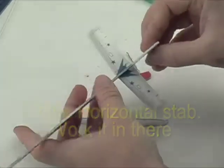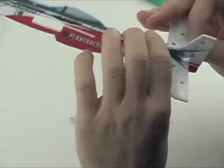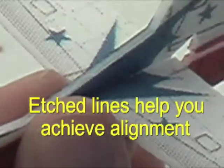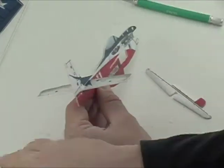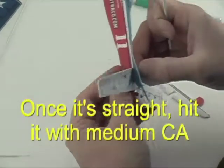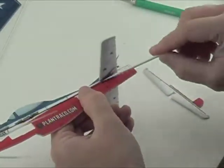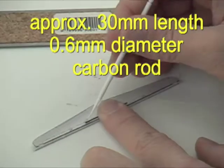The stabilizer should mate up nicely — look for good alignment. There are some markings on the top side to help you make sure it's nice and straight. Once the tail is straight, you can hit it with some foam-safe CA and accelerator. Make sure it's nicely aligned.